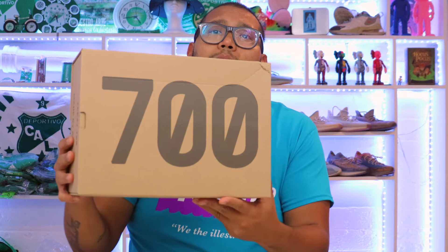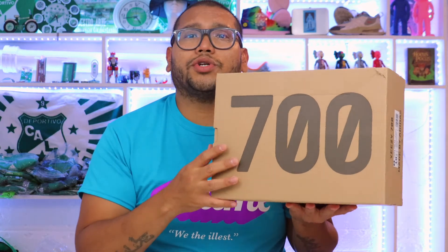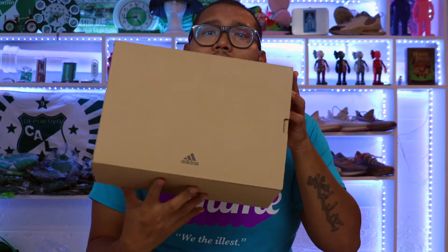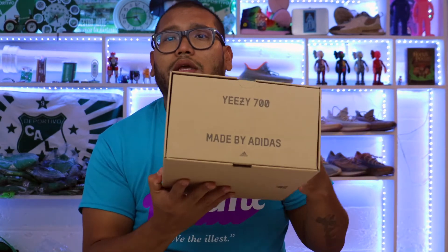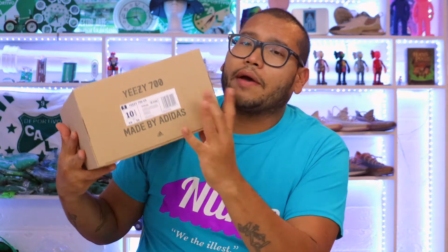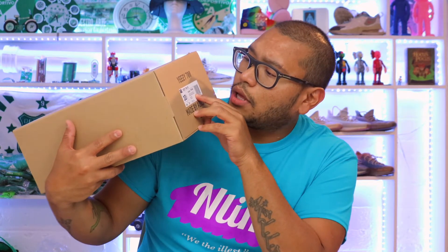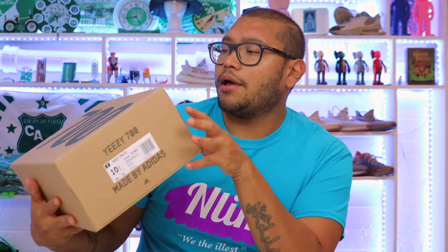We got the box — same old box that Kanye always gives us. On the top part we got the number 700. On the bottom we have the Adidas brand name with a very small logo. On the sides we have 'Yeezy 700' and 'Made by Adidas.' In the middle we have the white label and it describes the color: Clay Brown, Clay Brown, Clay Brown, and another language — don't know what that is.